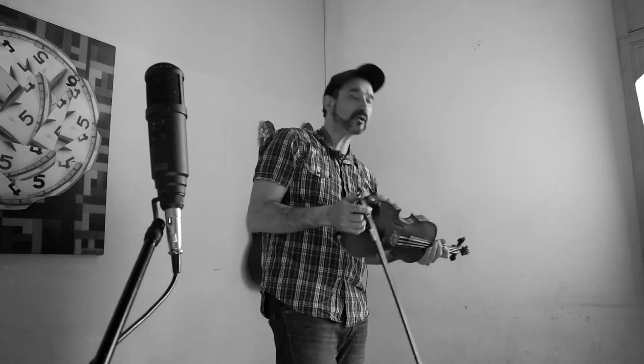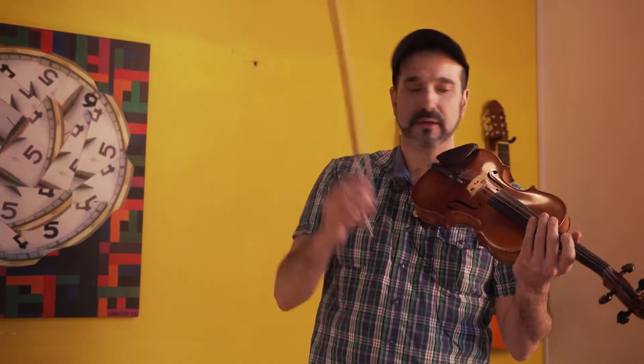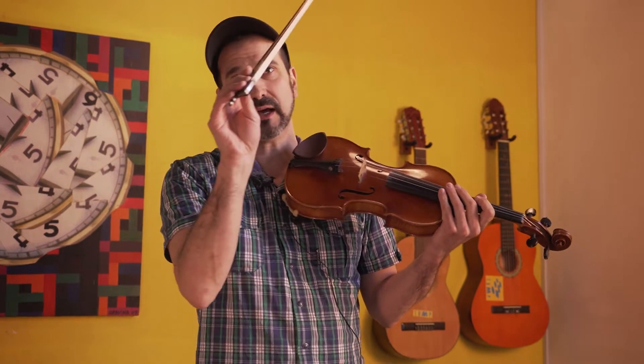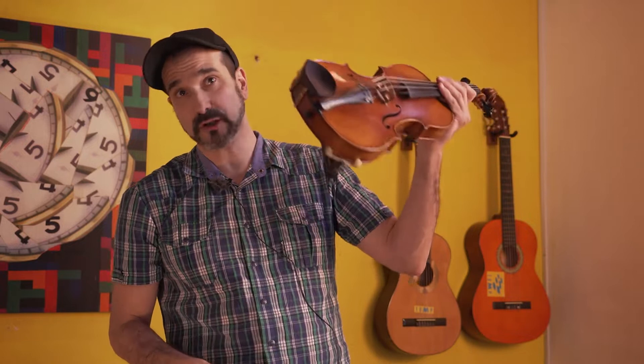My name is Fernando Luzardo. What I'm going to show you is the chopping technique, or chop, which is a technique that is made with the bow on the strings of the instrument, which can be violin, viola, cello, or even double bass.